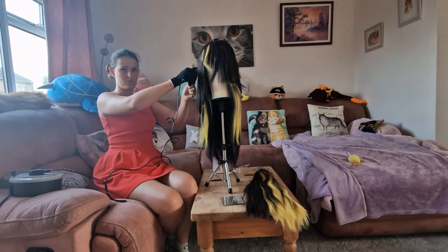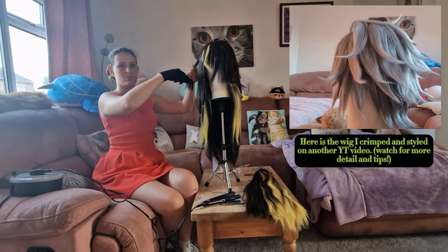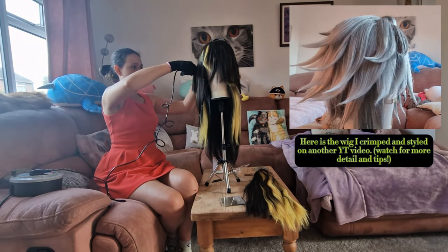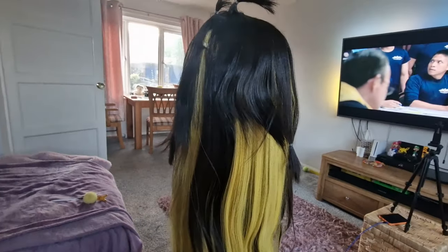I've also made a tutorial on how I crimp and how I get rid of those crimp marks. If you want to watch it, it's me styling our Hafen's wig — I'll put the link at the end of this video and that will give some tips on how to crimp. Here you can see the crimped side versus the non-crimped side.